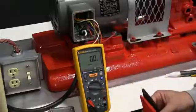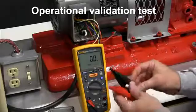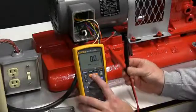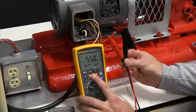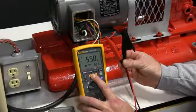We first want to validate that our insulation tester is working correctly. In this situation, we're going to keep the test leads apart and run the test. This test is run at 500 volts. As you can see with this meter, we're getting 550 million ohms at 527 volts DC.